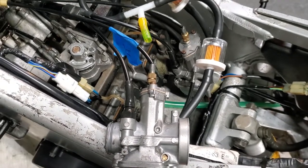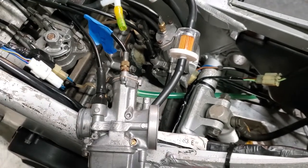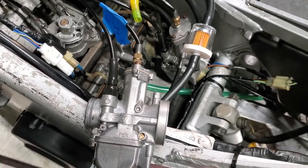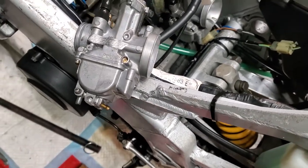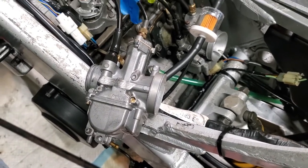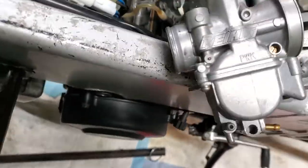It does not have an air box — I cannot find one, they're impossible — so I had to put air pods on it. It came with race air pods because somebody was track riding it, but those were nothing but a screen door screen over the intake. I got some inexpensive little pods that fit right on from Amazon — I'll put a link down below.